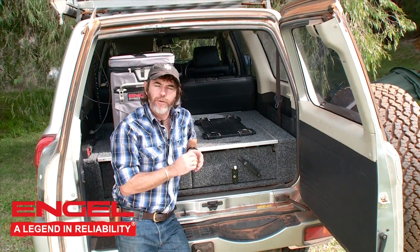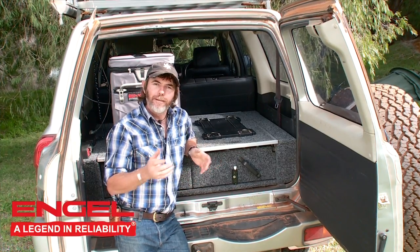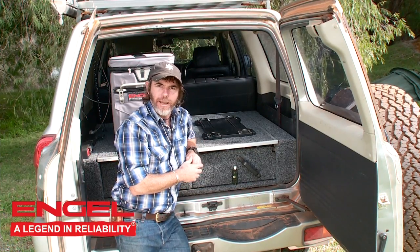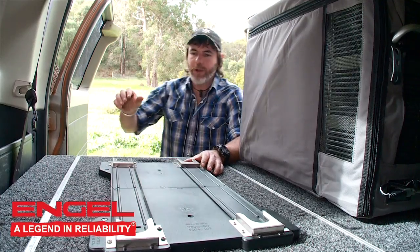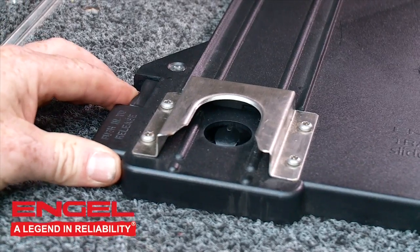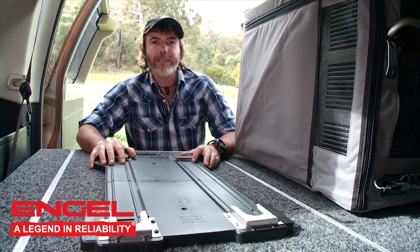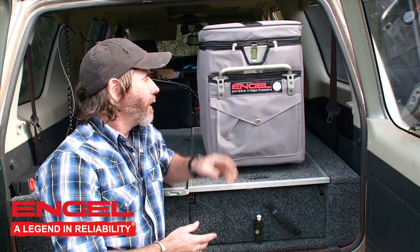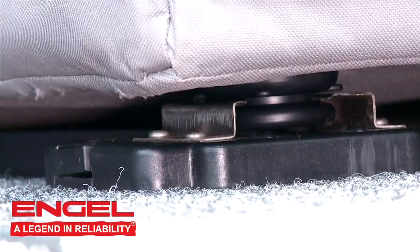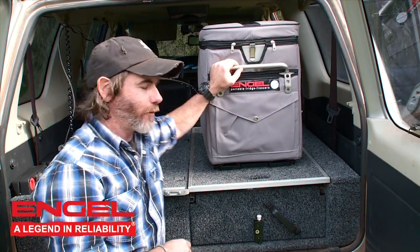If your plan, however, is to mount your fridge somewhere where a slide mechanism is not required, well, you can keep it even easier. Introducing the Engle Transit Slide Lock. This is the slide lock mechanism right here, firmly mounted to the back of the drawer system in this four-wheel drive. Let me get the Engle, place it on top, and show you how it locks into place. I've got the Engle on the Slide Lock right now — check out how easy it is to lock it into place. That's not going anywhere; it is firmly fastened to the back of the four-wheel drive.